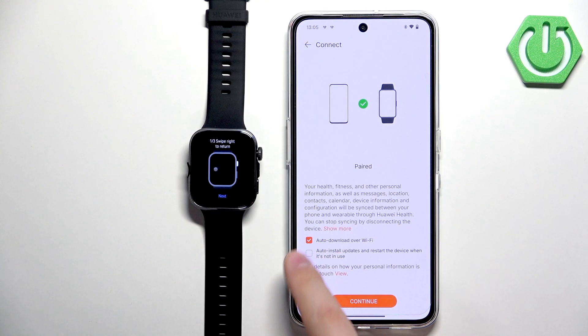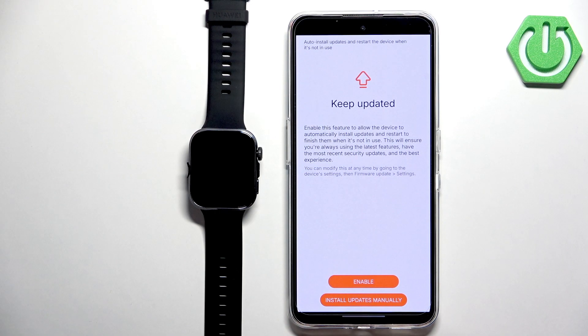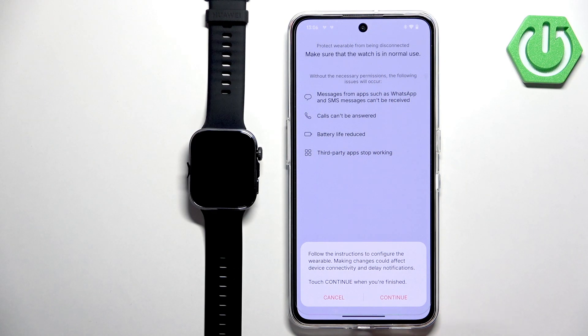Here you can check the boxes to download updates automatically over Wi-Fi, or uncheck them if you prefer to install updates manually. Select according to your preferences, then tap Continue. If you see the next page, tap Done and then Continue.